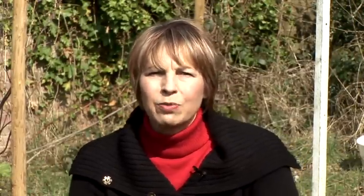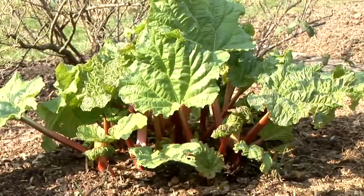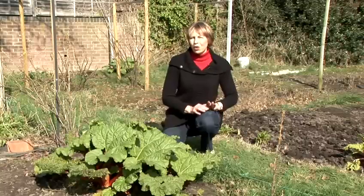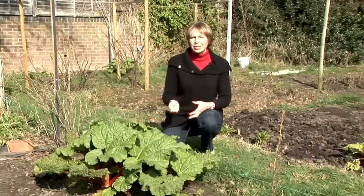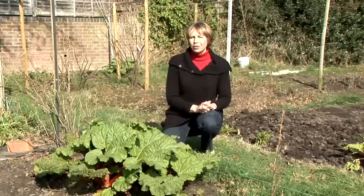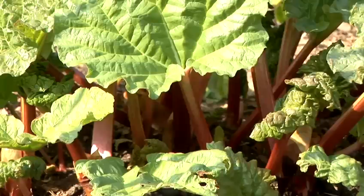Give them a nice blanket of mulch in the autumn. In order to keep rhubarb plants healthy, they need to be divided every five or six years. Dig the plant up and split it into about four different plants, making sure that each plant has an eye, which is basically the name for one of the rhubarb leaf buds.